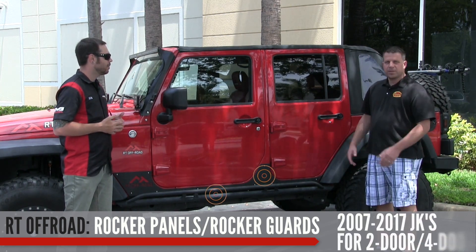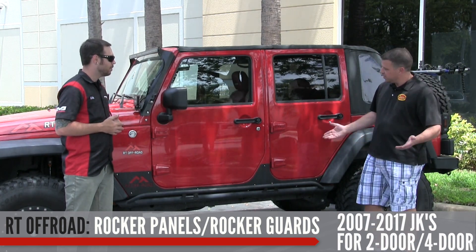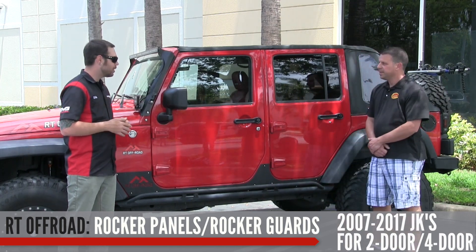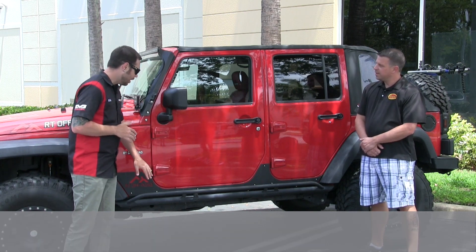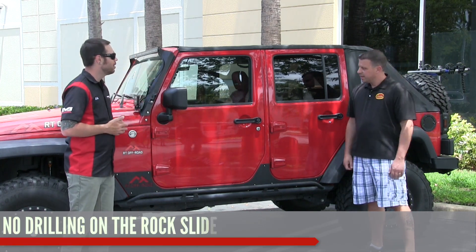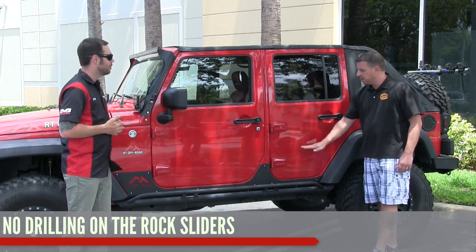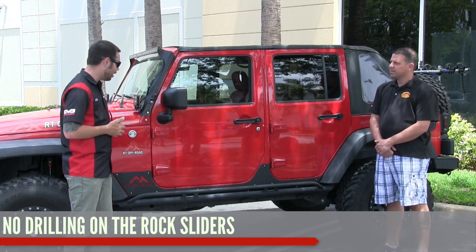We offer four-door and two-door applications as well. We just came out with them and we put our own logo in them — we're excited about that. As far as the rock sliders go, you actually do not have to drill. They mount directly to the body mounts right underneath, straight to the frame — a lot of good protection there.